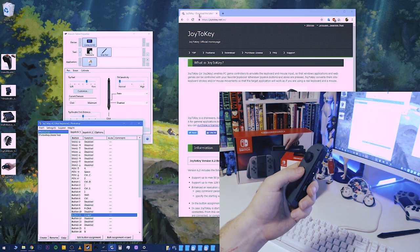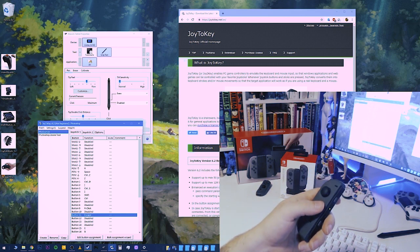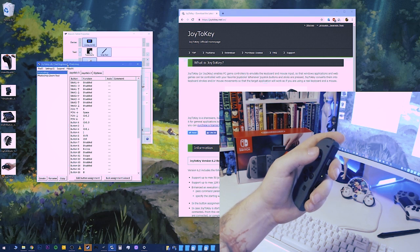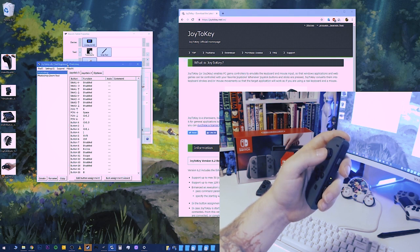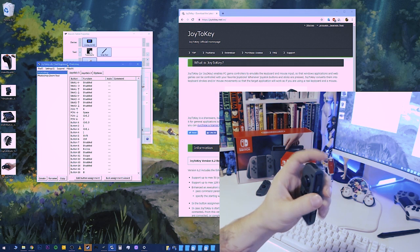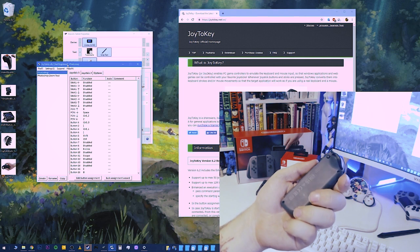Next step is to download Joy2Key — I'll put a link in the description. I'm sure there are plenty of videos that will show you how to download this software. You'll know it works because you'll be in this window and you'll see that when you press a button it lights up. I found 13 buttons, but there are actually 15 keys.